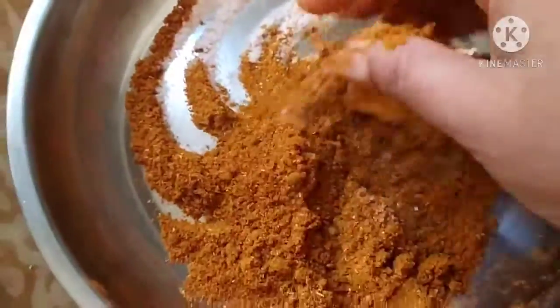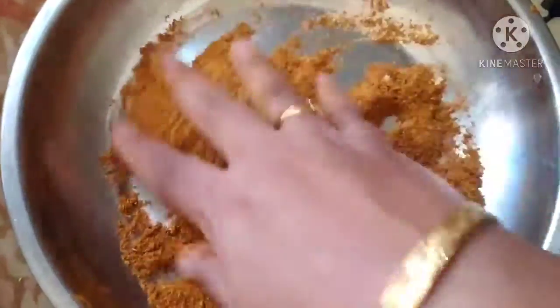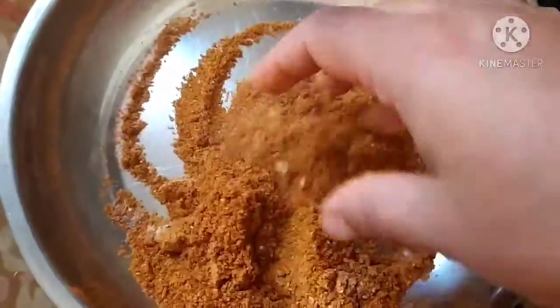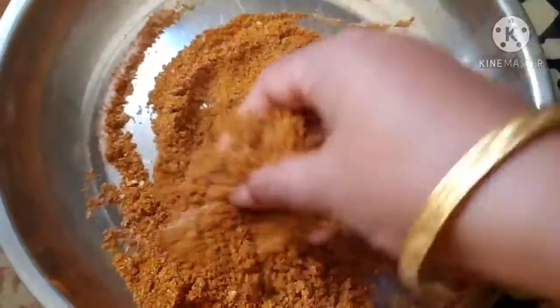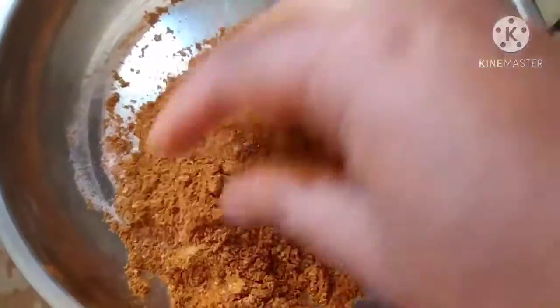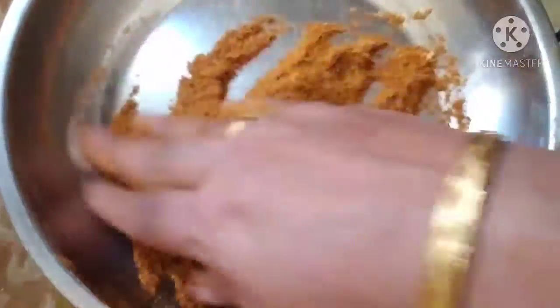Our pickle masala will be ready. I am mixing it by hand only, that is comfortable for me. Now friends, our pickle masala is ready. You can use this not only for pickle but also for some sabjis.